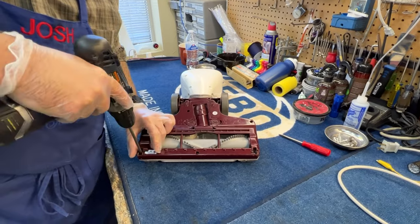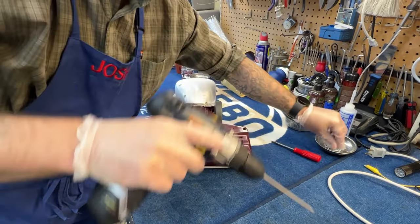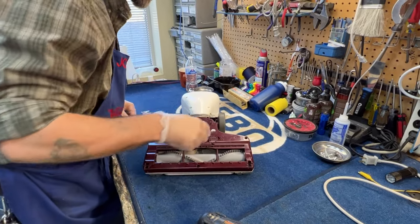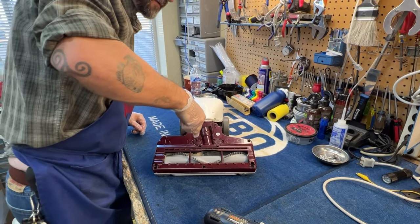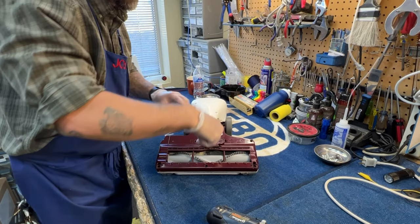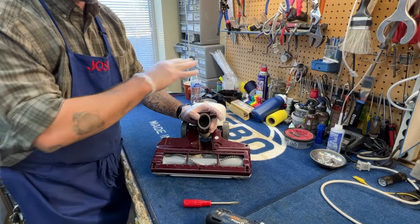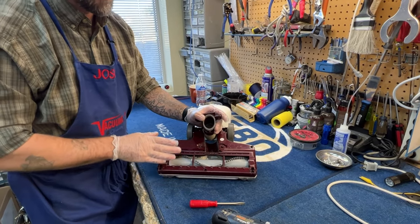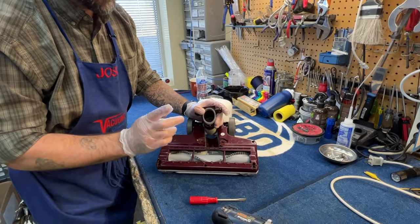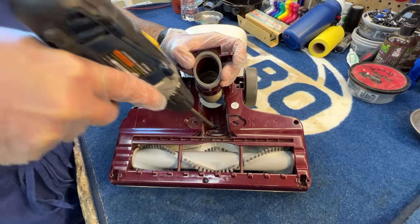There's two more screws here. Generally, professionals in my industry are not a fan of this brand. We're not in love with the idea of disposing of a product because a $5 part broke. We're also not in love with the idea of making it very, very difficult to even do basic service on the product. And there's one final hidden screw back here left there to frustrate you.